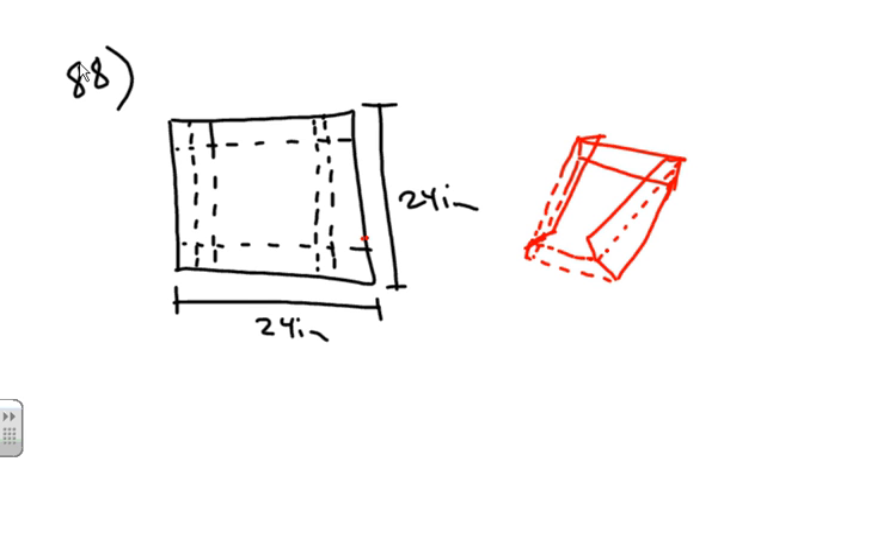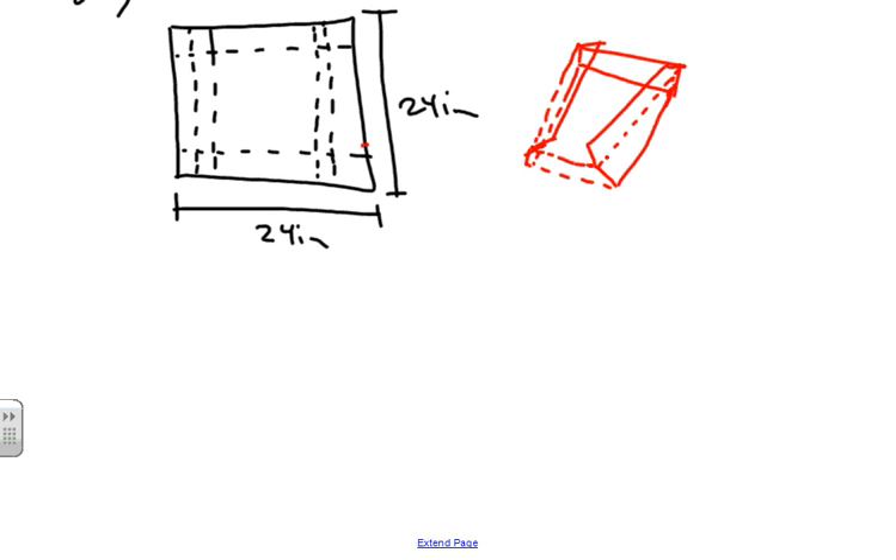Now we're going to verify that the volume of the box is given by an equation. We want to find the volume of this box, so let's find the equation. To figure this out when dealing with a volume problem, I always start with the basic equation: Volume = Length × Width × Height.